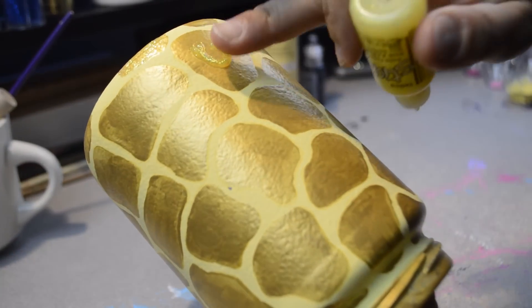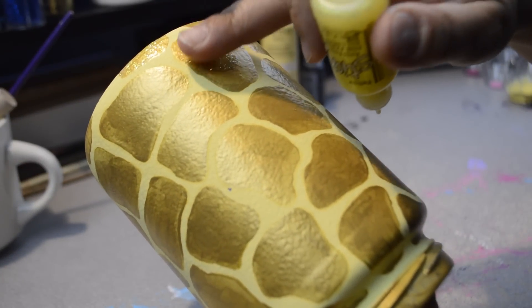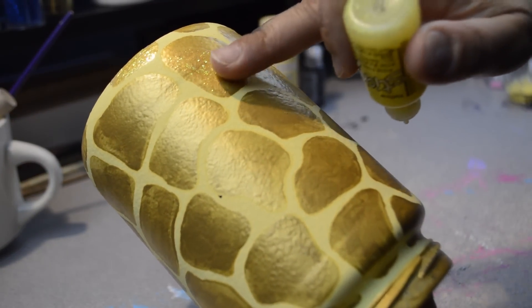I then added the glitter. I used yellow glitter glue and spread some on each spot and let that dry.